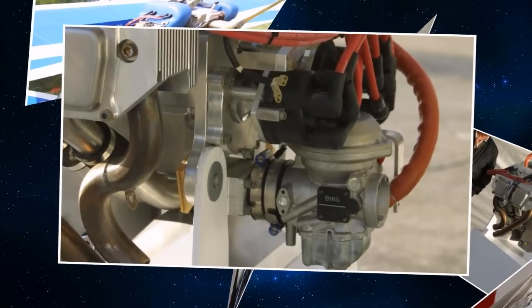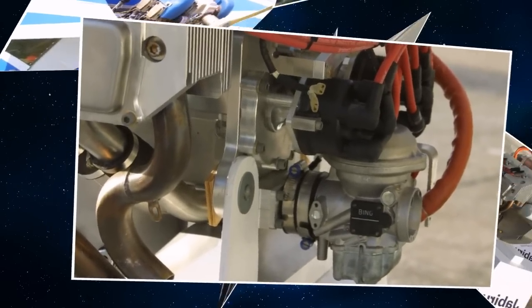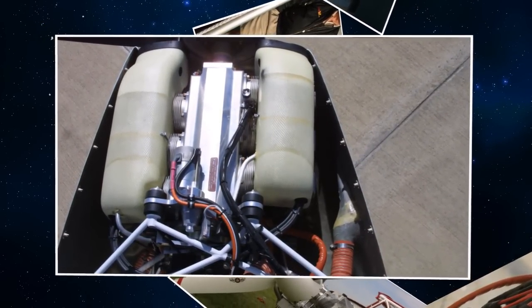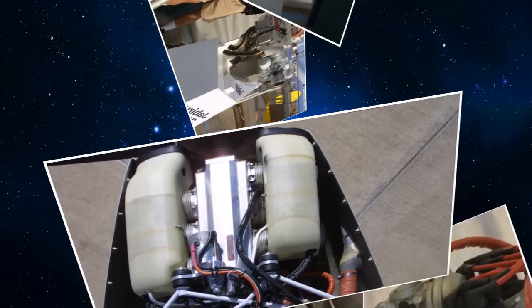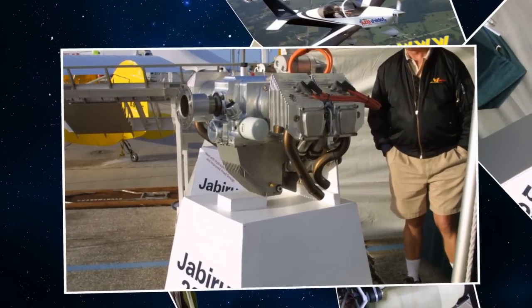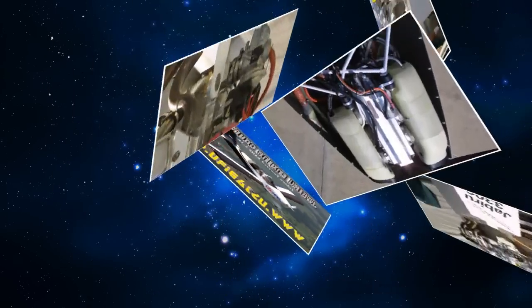The second day starts out with an introduction to the mysteries of the Bing carburetor — the Bing altitude-compensated carburetor — which is a mystery to many, but it's really a pretty simple concept. It's just that a lot of different things have to work together to make it right.